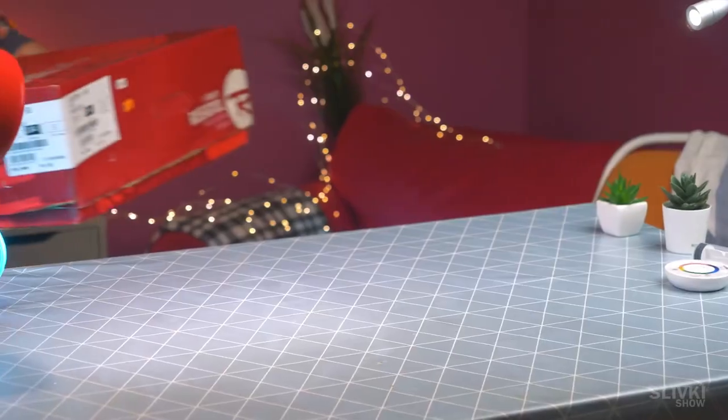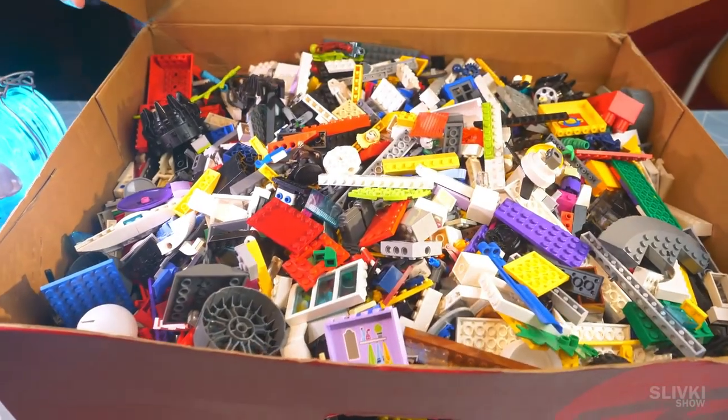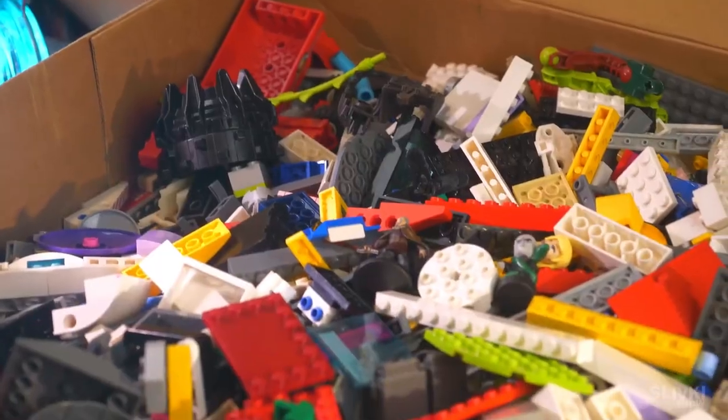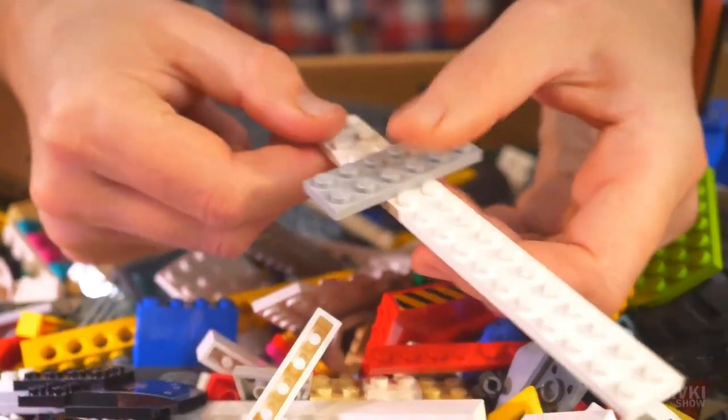If you had not read the title of the video, you would have never guessed what we are going to make out of these Lego bricks. We made a very sharp knife out of them — a knife you can chop vegetables and cut other things with.